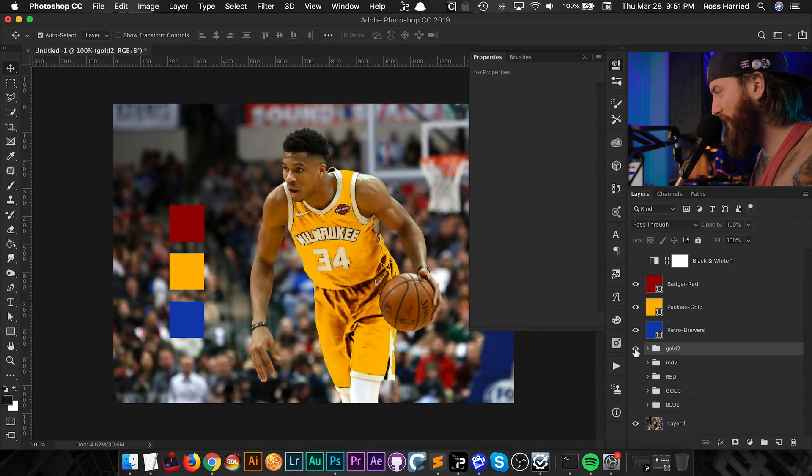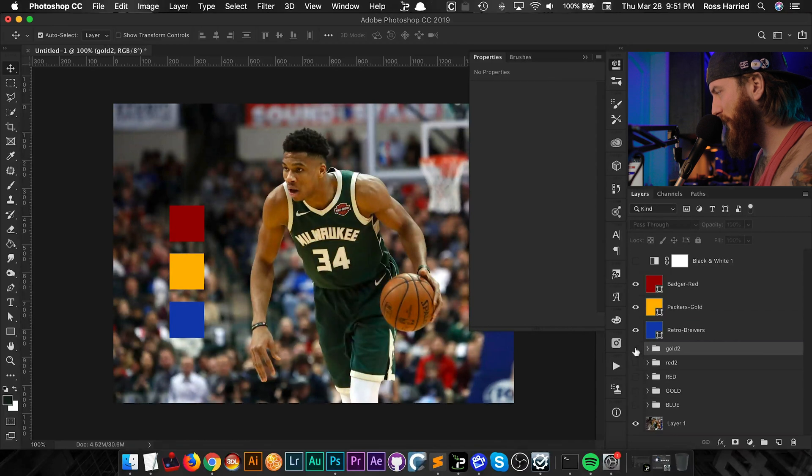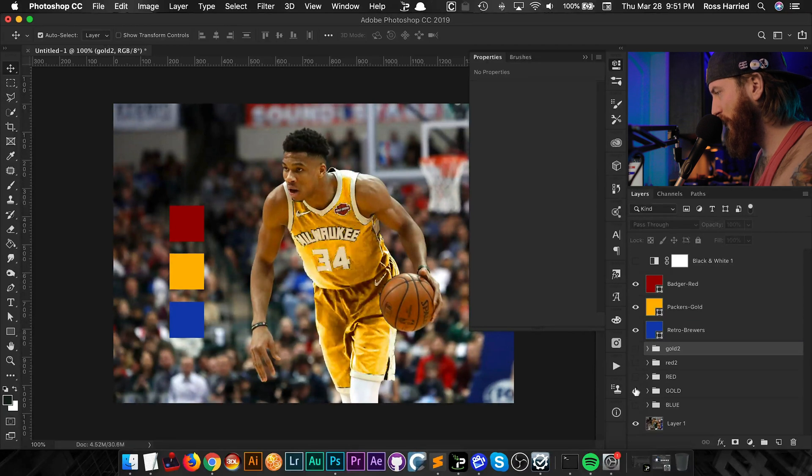Let's compare this edit to what I did earlier. I think I like my second edit better, but who knows.